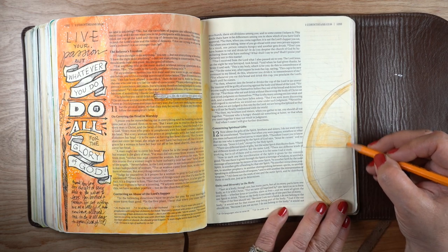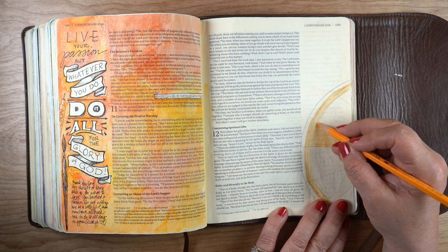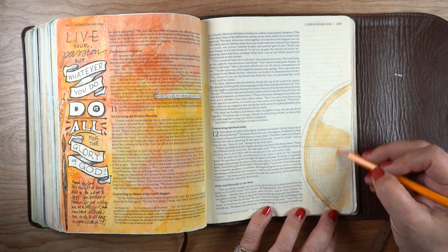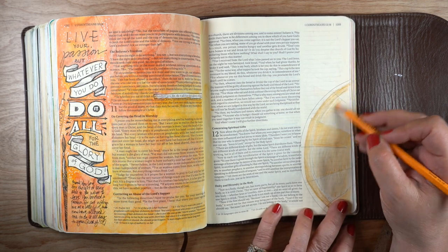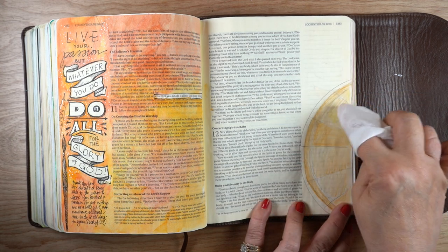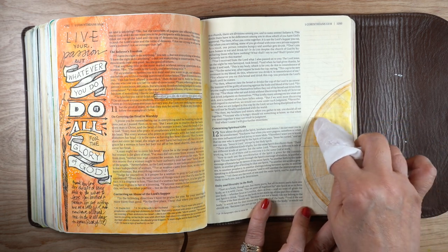I decided to start out on the cheese slice and then add a little bit of color for each of the other pieces to have some cheese on it. I also wanted to make this a two-page spread, even though the journaling on the left is not connected in a specific way to the pizza slice on the right-hand side.